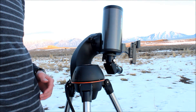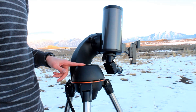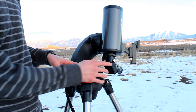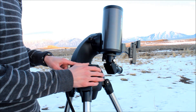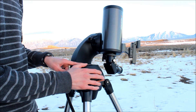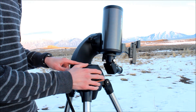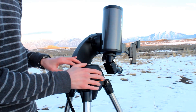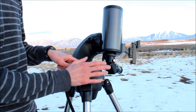One thing to be careful of with a fork-mounted telescope is if you're trying to view objects at the zenith — which you're going to want to do because objects look best when they're straight above you and you have less atmosphere to look through — you have to be careful that your telescope doesn't hit the base of your mount. If that happens, you're going to ruin your alignment, could hurt your gears, and could hurt your motor as well. So try to avoid looking at objects at the zenith if you're using a fork mount with a big telescope. For this little Nexstar 90 SLT, it does it just fine — it's a really awesome, super portable telescope.